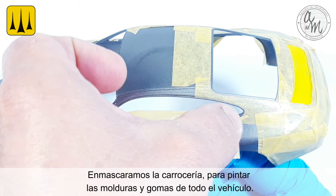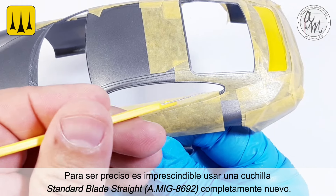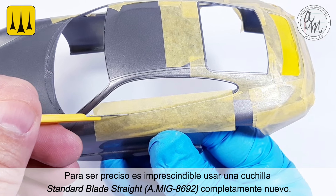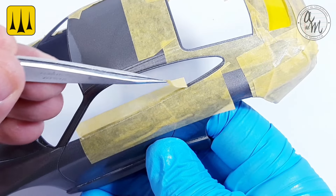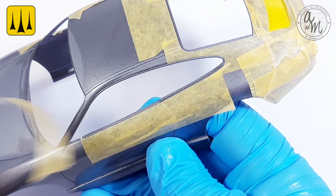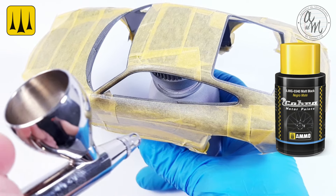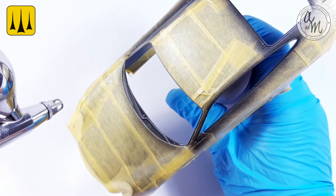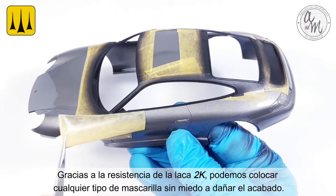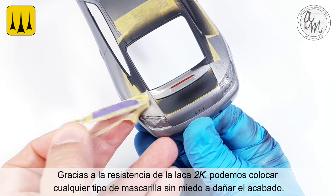All of the bodywork was masked to paint the moldings and rubber details. To be precise when masking, it is essential to use a brand new standard straight blade. To paint these parts, matte black was used. Thanks to the resistance of the 2K lacquer, we can apply any type of mask without fear of damaging the finish.